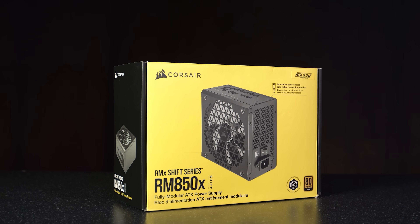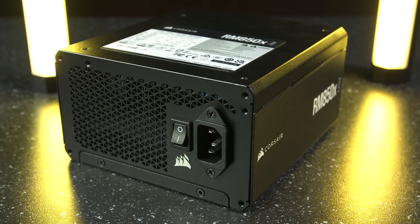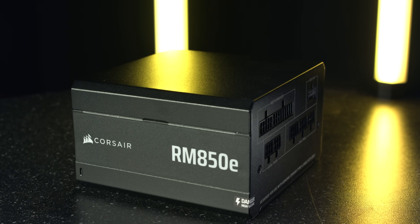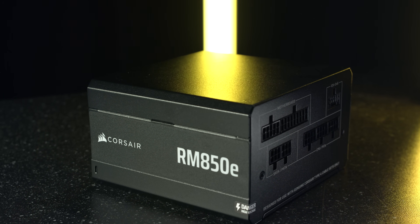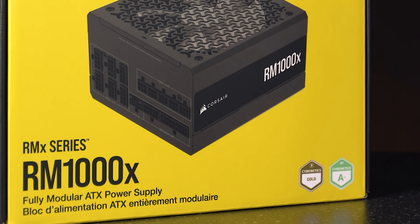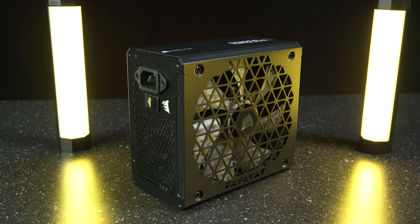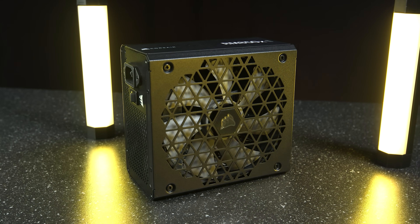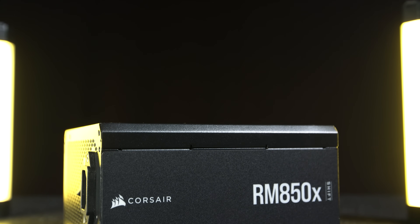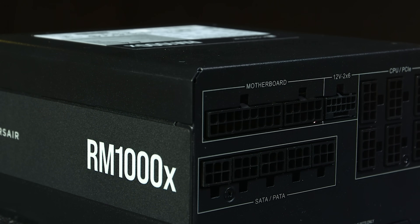Stepping up to the first of the ATX power supplies, we have the Corsair RM series. These really are the gold standard when it comes to power supplies, as they've proven over the years to be incredibly reliable and affordable. We've had over 10 years of the RM series, and Corsair has improved it over time, adding features such as 80 Plus and Cybernetics Gold certification, ATX 3.1 and PCIe 5.1 compatibility, a low-noise 140mm fan with zero RPM mode, and a manual fan speed control knob. The RM series starts at 750 watts and rises up to 1200 watts, making it a perfect fit for pretty much any build.